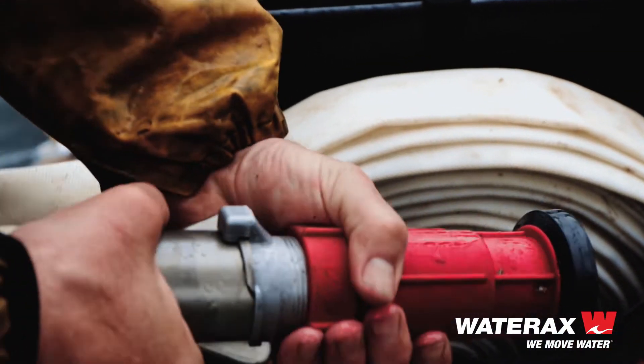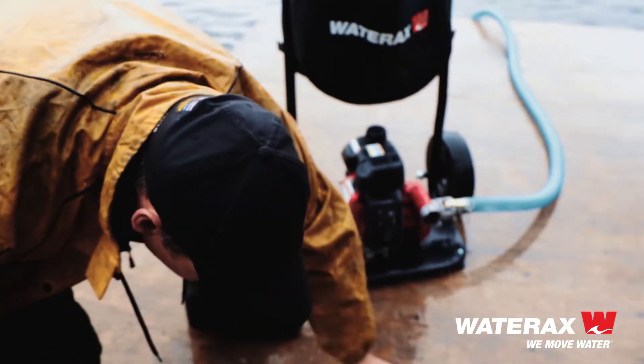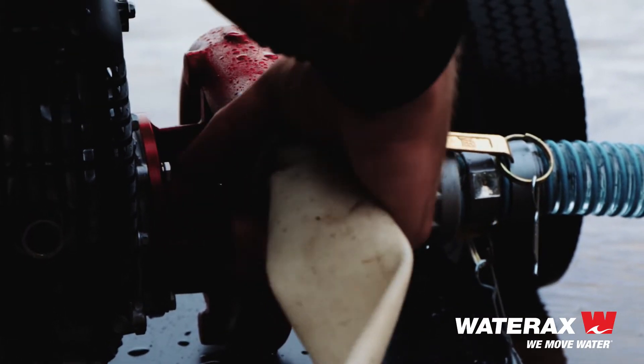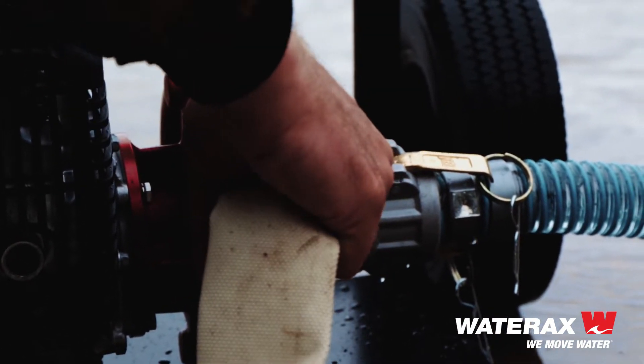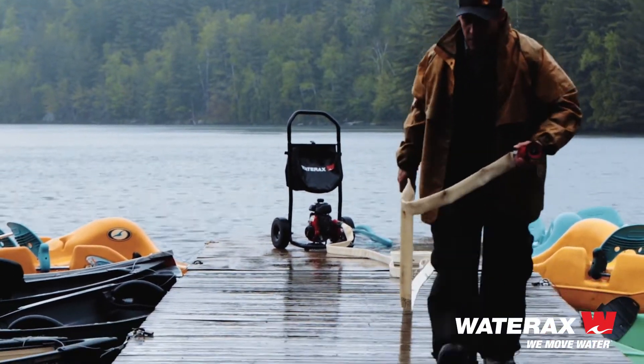It basically alleviates the headache of building the pump system from scratch and makes it super easy for a land homeowner to order, operate, and store the pump system. The Mini Striker is also the featured pump on Wateraxe's popular Rancher slip-on unit series.